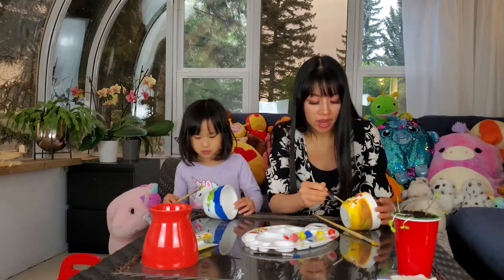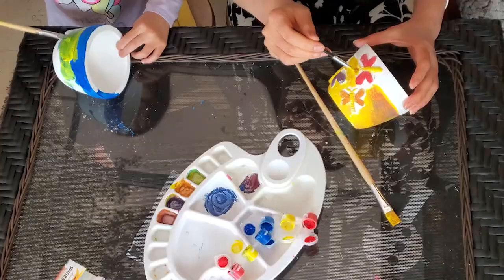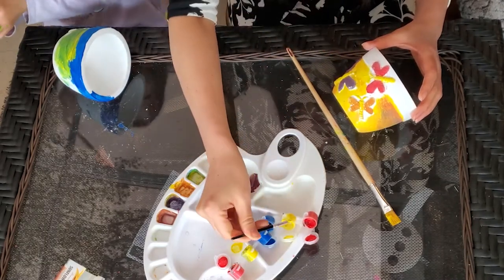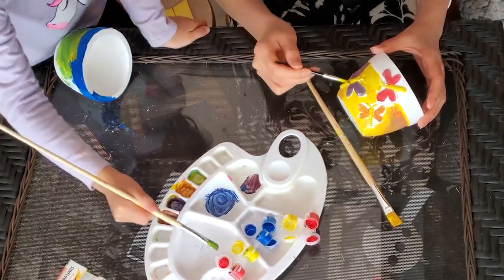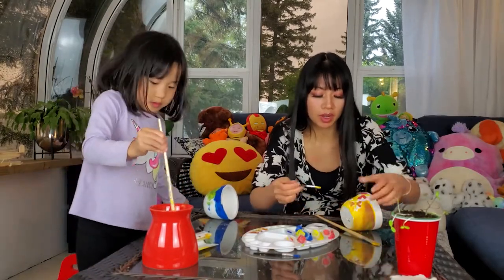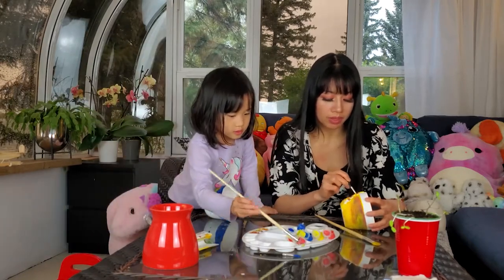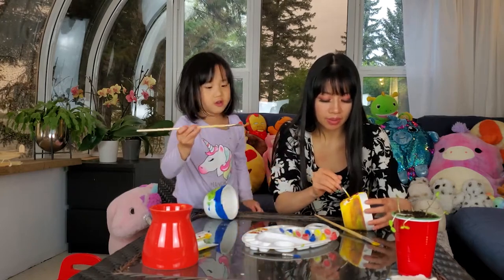I was going to change my brush because I need to do this part, which needs a smaller brush. I'm still making green. This orange — what is that? Yellow and red. Yellow and red makes orange, remember? That's how you learn what colors are the secondary colors, because you mix the primary colors together and then eventually you'll remember which colors mix to make what. Because you're painting and you're practicing the primary colors.